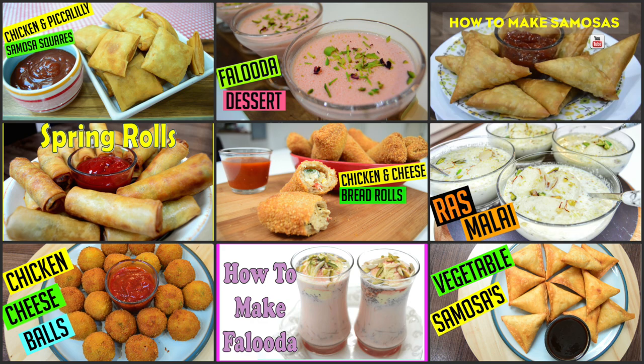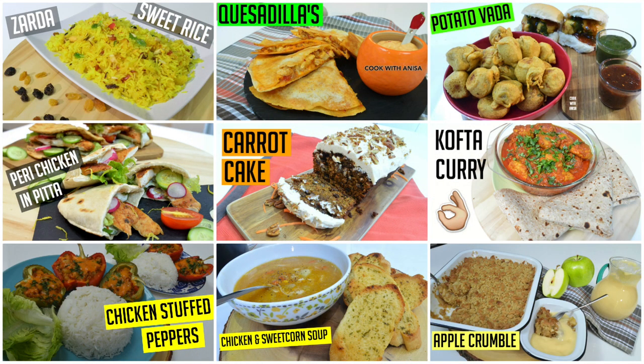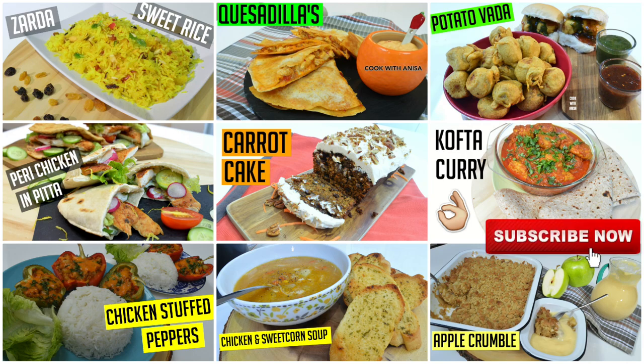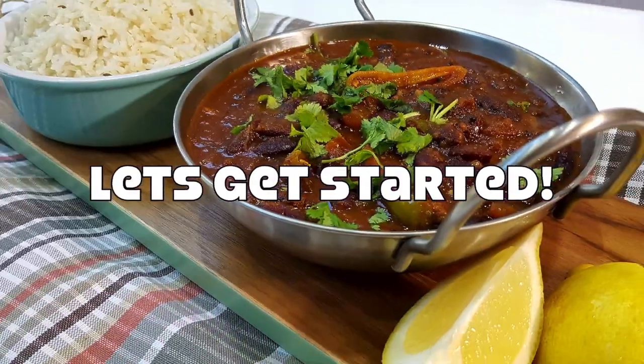The recipes for those are in the links somewhere up here. I upload new recipes every week just like this, so if you like food make sure you hit subscribe and click notify to stay up to date. If you enjoyed this video please do give me a thumbs up, and with that being said let's get started.